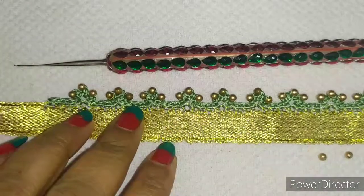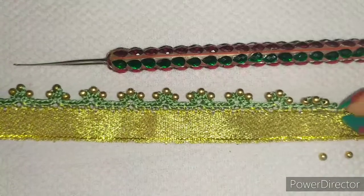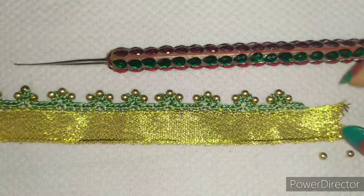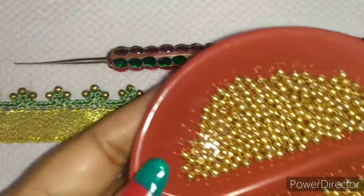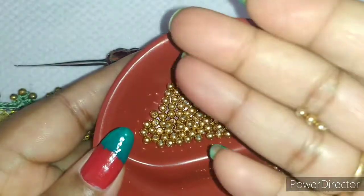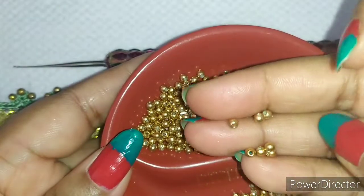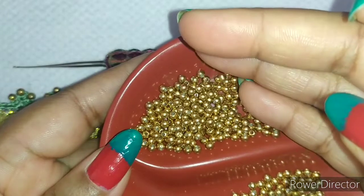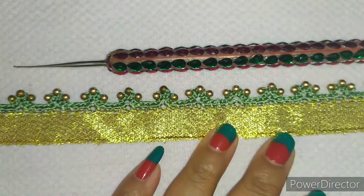I am going to do this beautiful pattern. For this I need small beads — golden small beads.